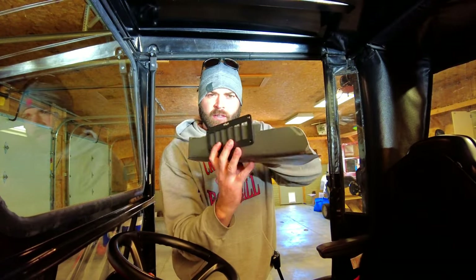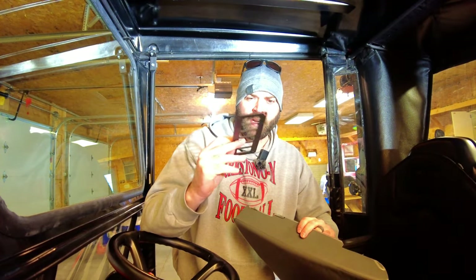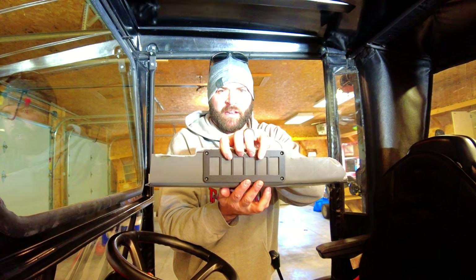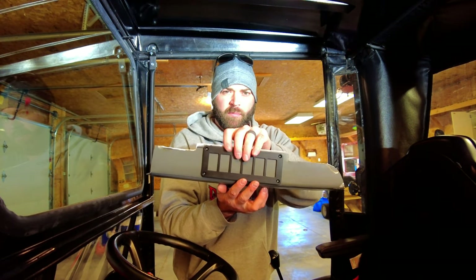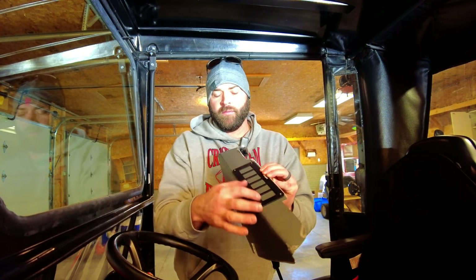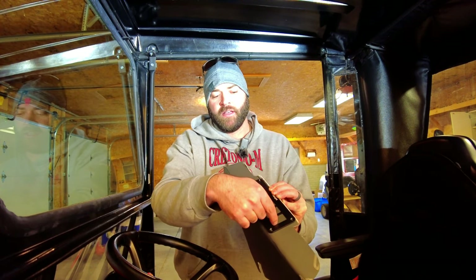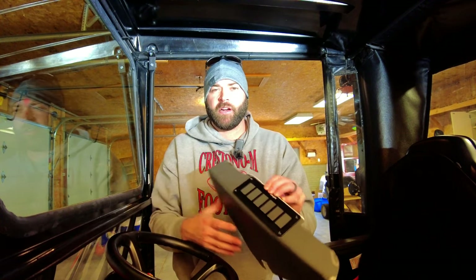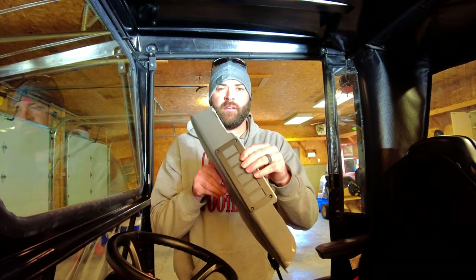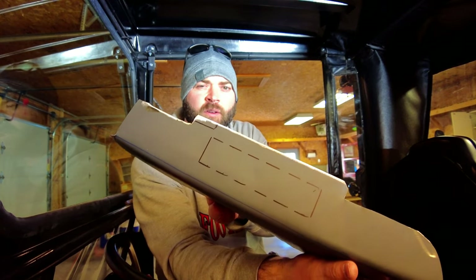I just got all of the switches out of this trim ring beauty ring, so now I'm going to set it on here and trace out where each of these holes are, then cut it out a little bit bigger because they give you looks like about a half inch of wiggle room all the way around. I'm going to trace the outline of it all, cut it just a little bit bigger with the grinder, and then I'll have my opening for my plate. Let's go cut it.